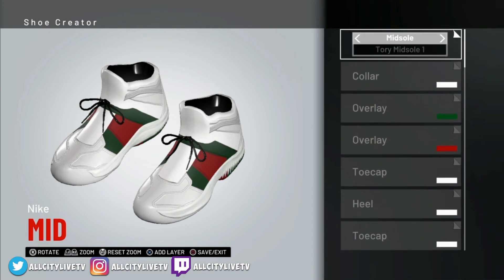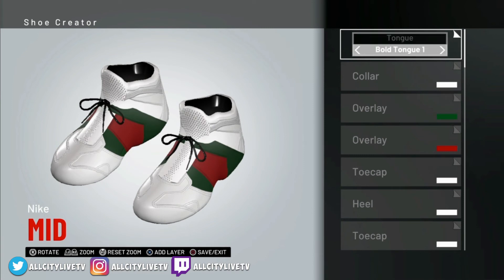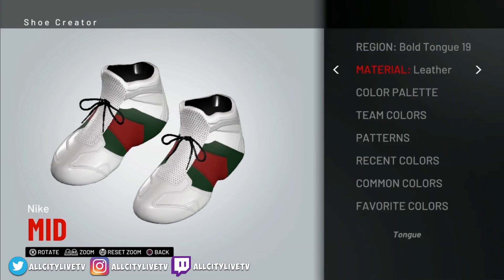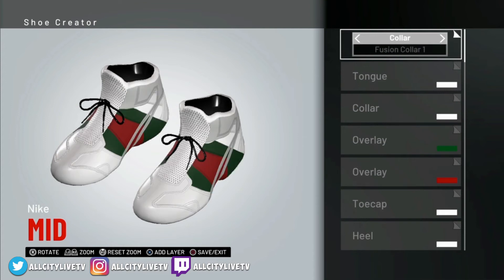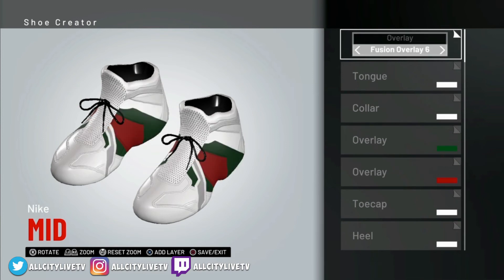The next layer is going to be Bold Tongue 19. So we're going to go to Tongue, Bold Tongue, number 19. That's going to be set to leather — make sure that's white. Back out of there, next layer. We're going to go with Tori Overlay 1. So when I say Tori Overlay, you just got to select Overlay up here and then select Tori Overlay.